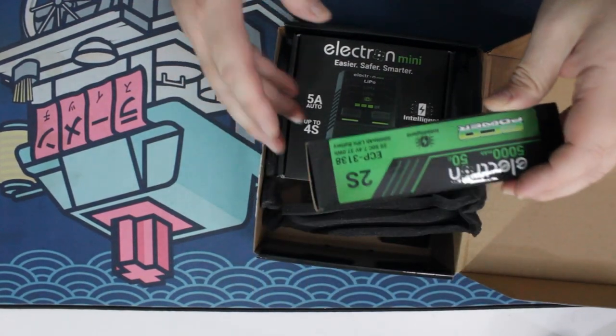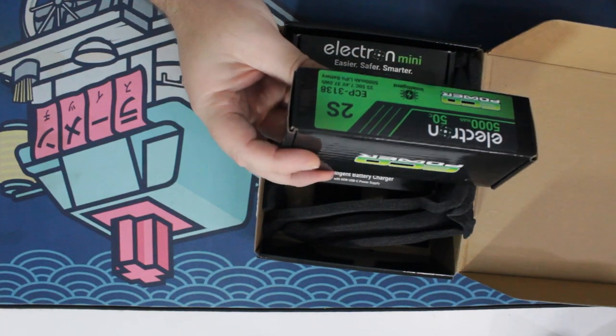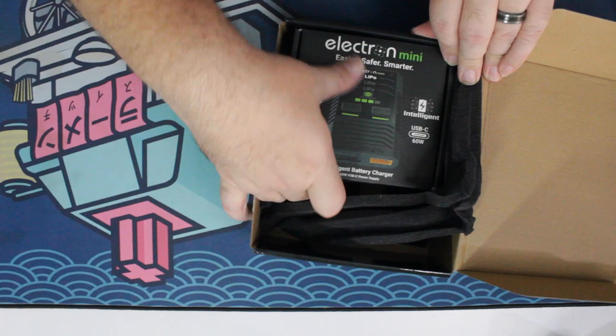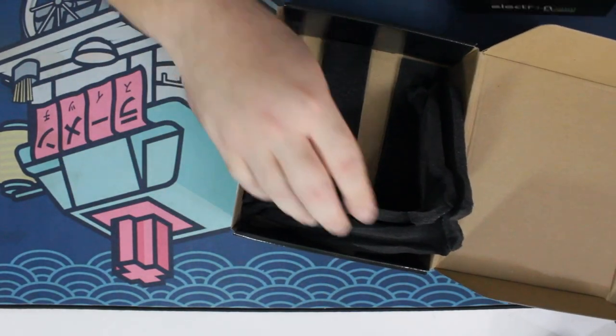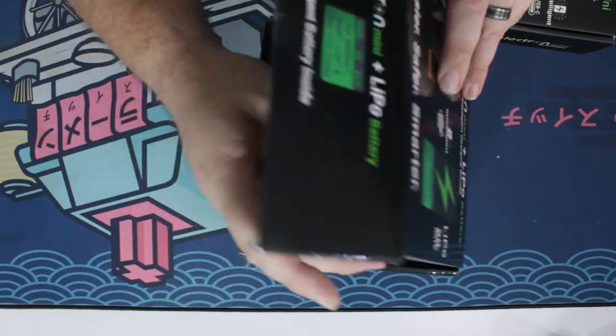There is the battery. The kit comes with a 2S battery, 50C. And there is the charger. Doesn't look like there's anything else in the main box here.